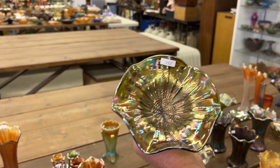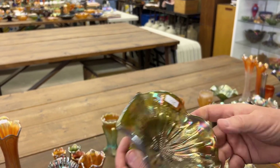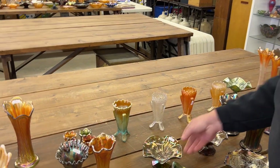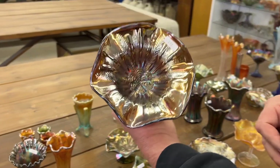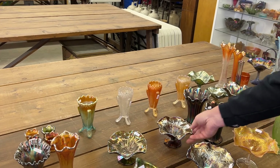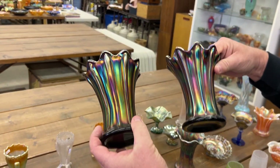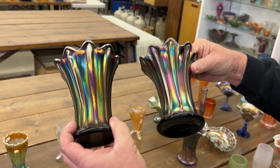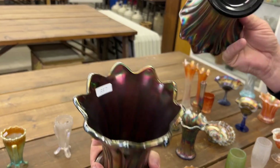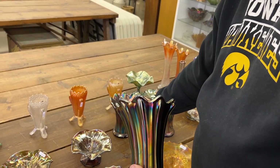Here is a peacock tail variant compote, Millersburg, in green radium, and the same thing in amethyst. Now these are squatty — both thin rib vases, both about the same height — a great matching pair in purple. These are just really neat little vases; you're getting the pair and they're sold together.